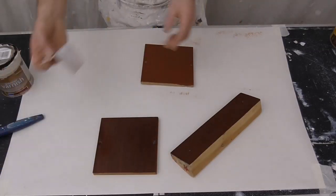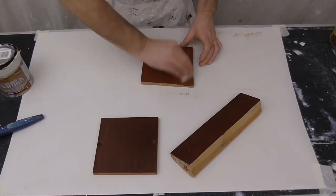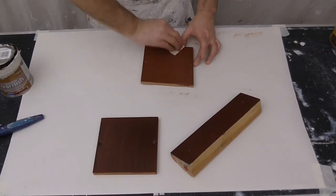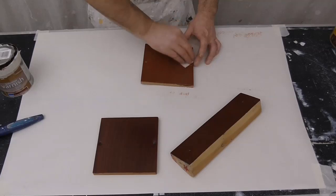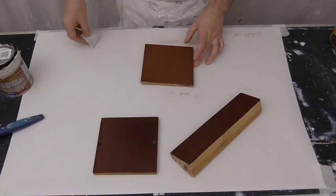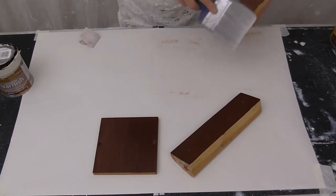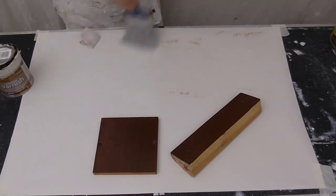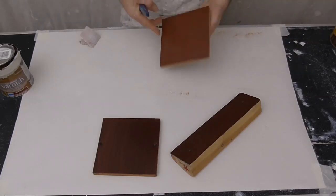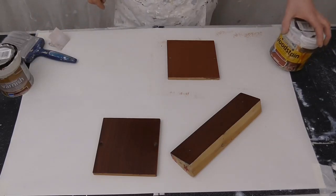Once this is dry, find the 180 grit sandpaper and give it a rub over. Just dust this off. Now I'm ready for the next bit - so this was just an ordinary mahogany I put on.